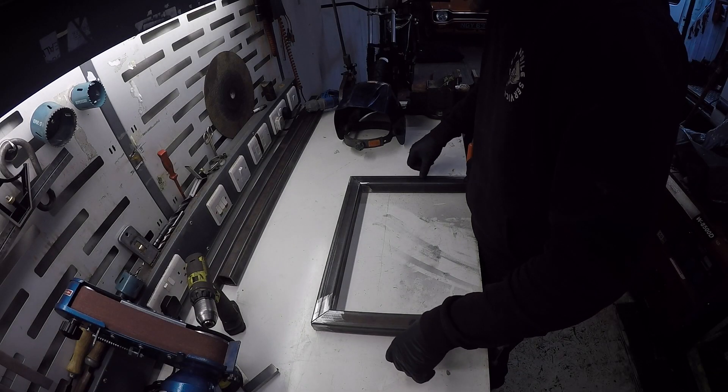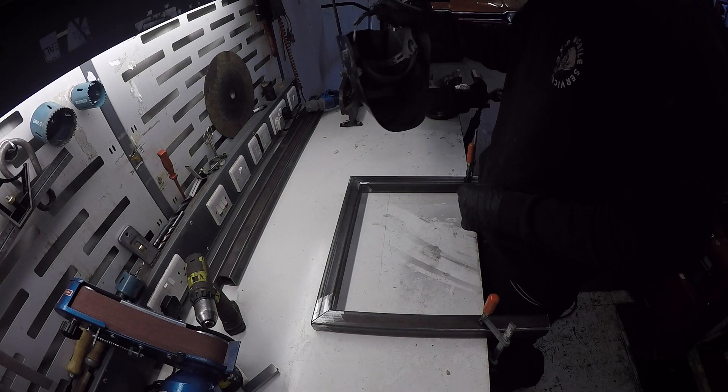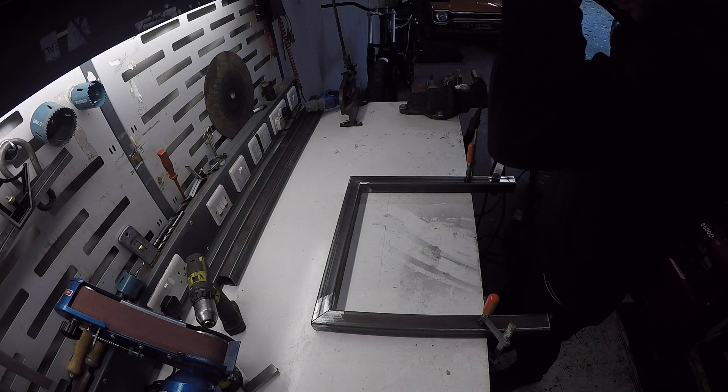Alright, so that's all squared, cleaned up. Time to lay down some welds.